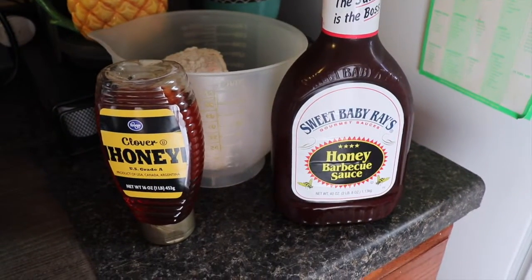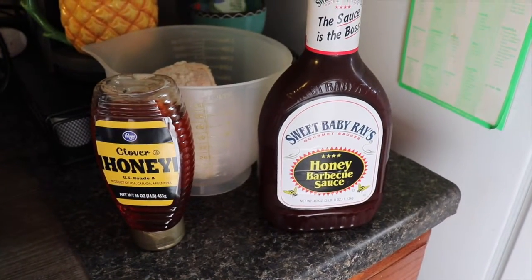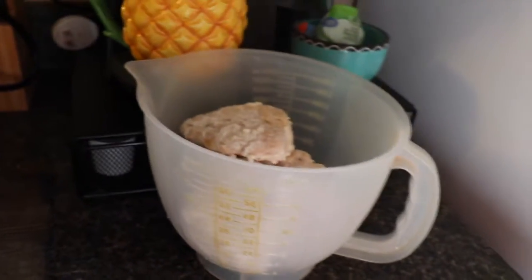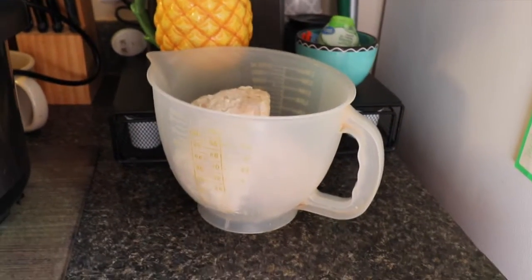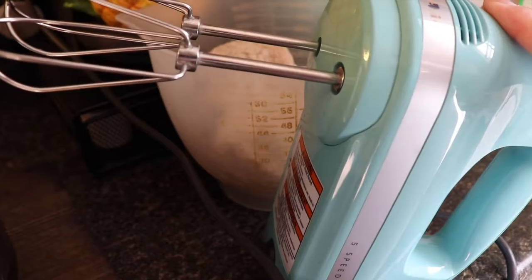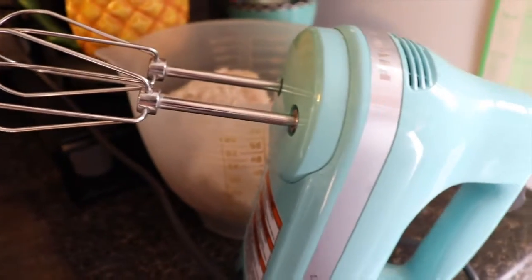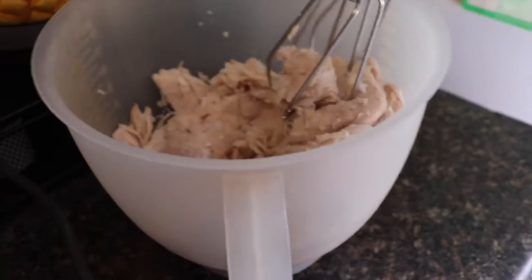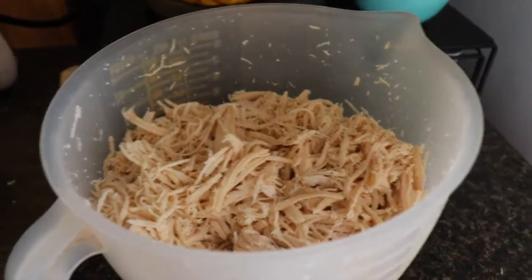I mix Sweet Baby Ray's honey barbecue sauce with honey — it makes it sweeter, makes the barbecue sauce a little thinner, and just not as spicy, so it's more of a sweet barbecue. I put the chicken in my little mixing bowl — I think it's a Tupperware mixing bowl, it's literally the best thing ever. I have a lid for it, so if I mix something I just put the lid over and put it in the fridge. Instead of using a fork to separate every piece of chicken, I use my mixer — it goes so much quicker and shreds it better than anything. It's a shredded barbecue chicken and it literally just falls apart, it's so moist. I love the pressure cooker.